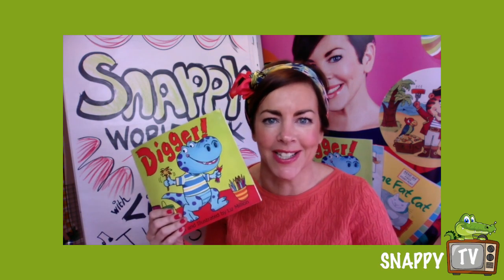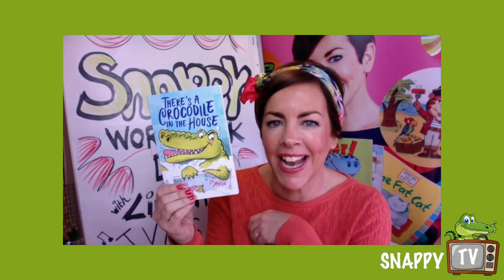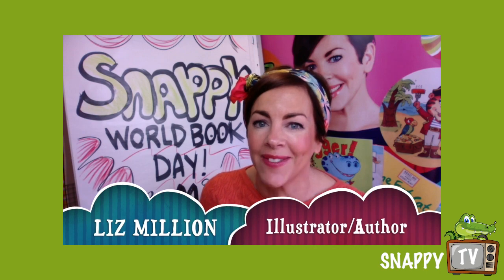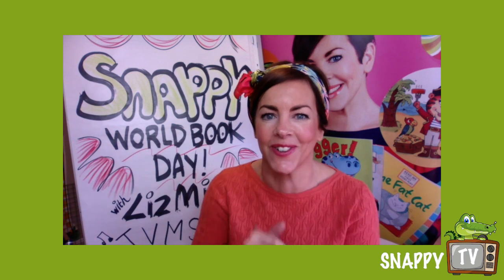Now my name is Liz Millian and I have been working with Tees Valley Music for quite a few weeks now, and they asked me to do this special little draw-along video.